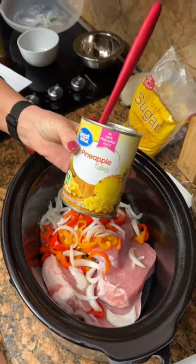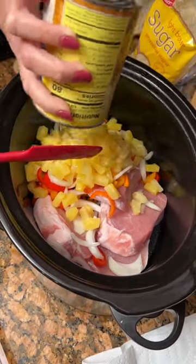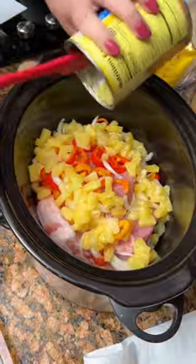Can of pineapple tidbits — drain it. I know there's a little juice, but the little juice is not going to hurt. That's part of it.